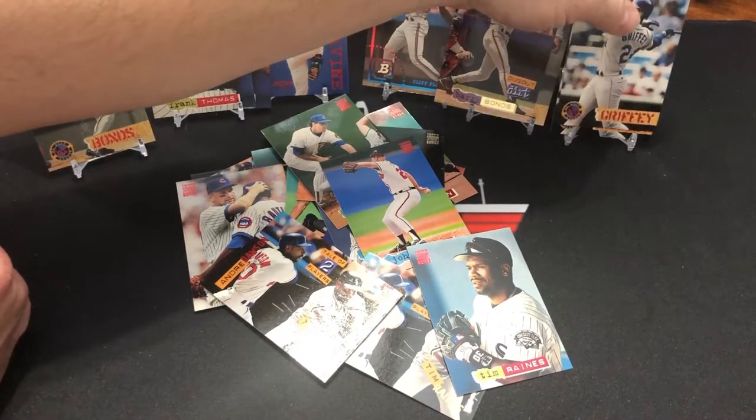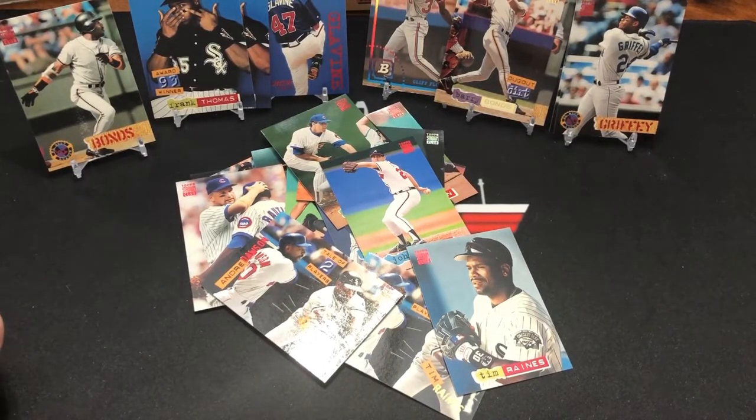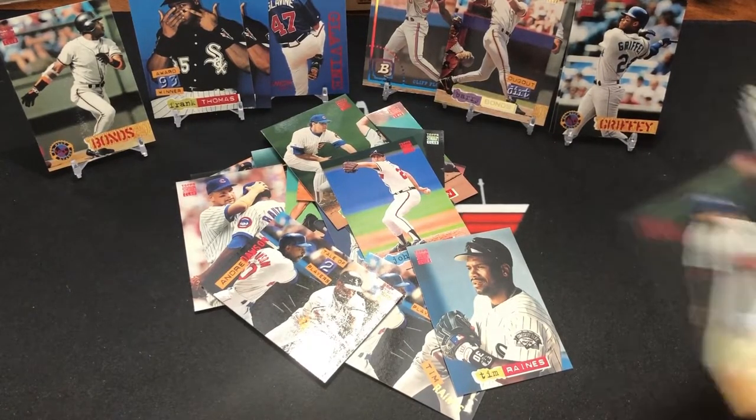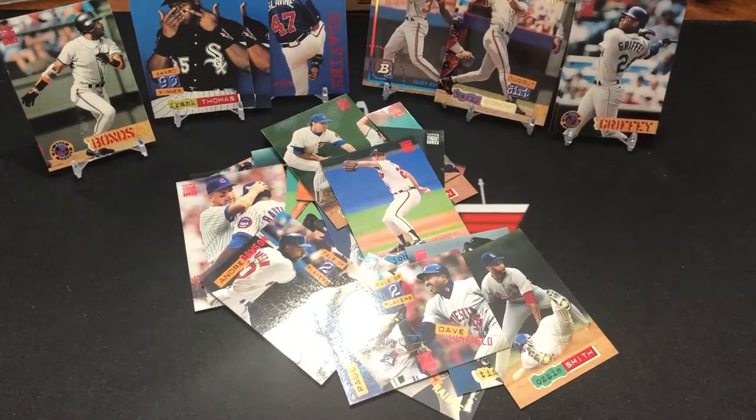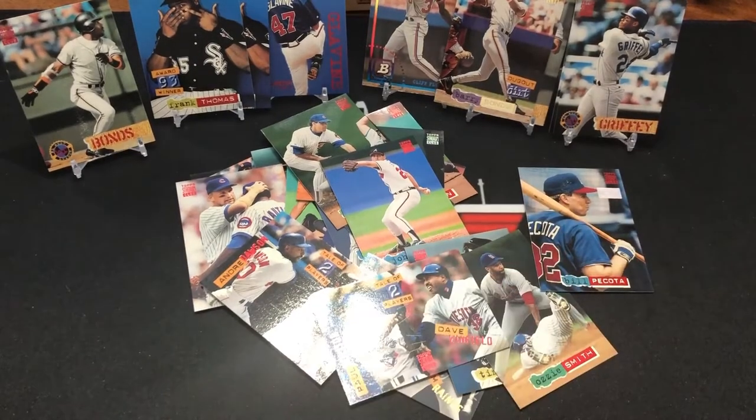We've got some Griffeys back here — it's always good to get a Griffey in a box. We're going back to look for this first day. Could we possibly have a box that didn't have a first day issue card in it? Paul Molitor and Dave Winfield — Tale of Two cards. Armando Reynoso. Daryl Kyle. John Franco. Right there it is — I missed it. And it's got paper loss, it was stuck to something, and it's ruined. Bill Pecota. Man, that's a winner though. There's all kinds of problems with that one.